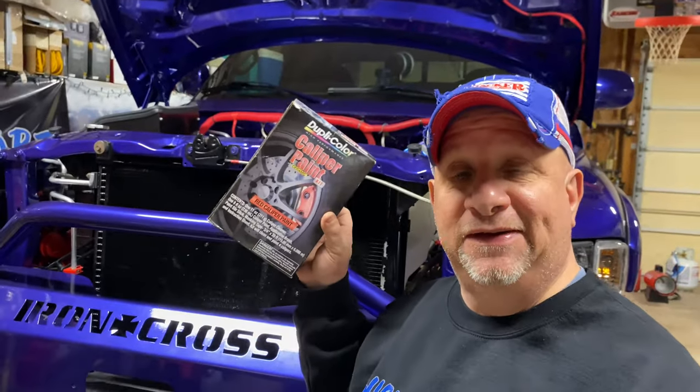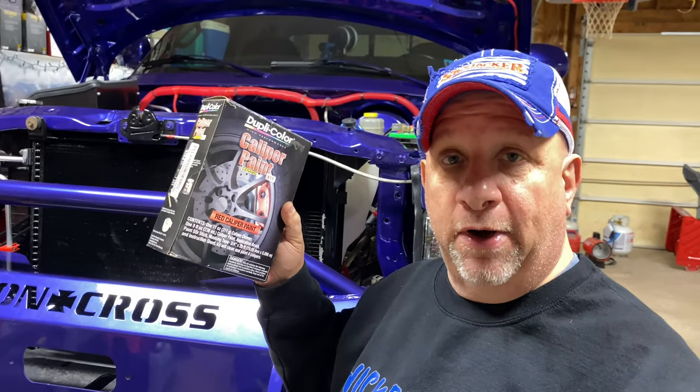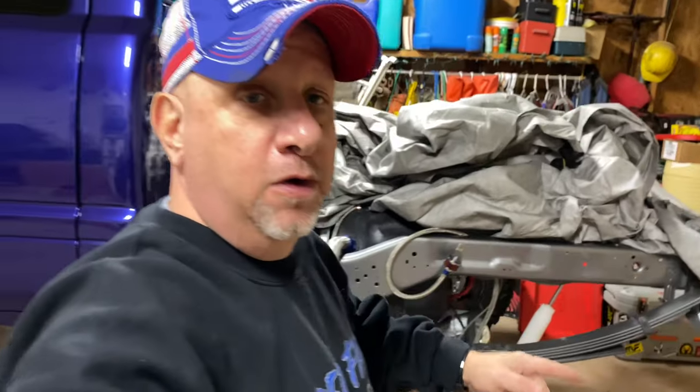I did the front brakes with the brush because it was easier to apply to the front caliper, and I wanted to go with the red. On the rear I went with the spray-on because they are brake drums and I just wanted to cover them. In this kit you get a can, some cleaner, a brush, and a mixer. Let's grab the spray-on paint and go back to the rear drums to show what the paint looks like and how it turned out.